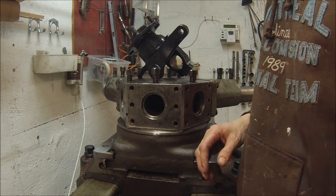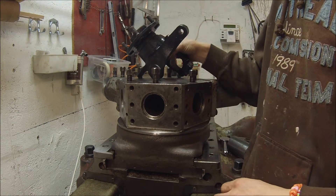Hey there, I want to show this little project I have.